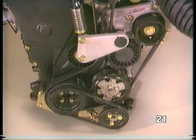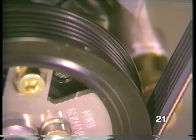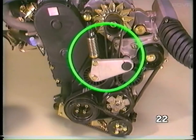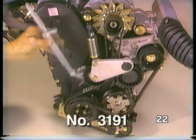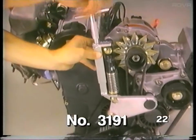The G-Charger is driven via the crankshaft by a poly-ribbed belt. An automatic belt tensioner is used to ensure proper belt tension. Special tool 3191 is needed to remove and install the poly-ribbed belt.